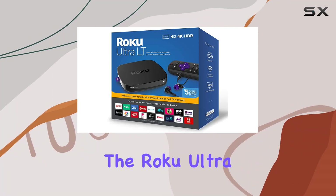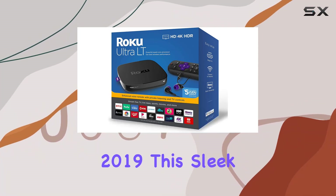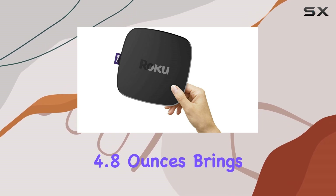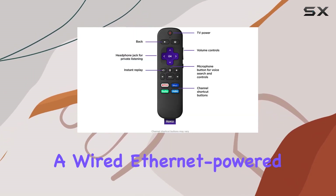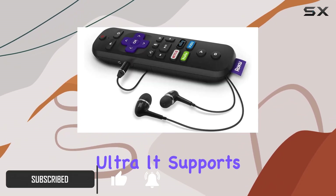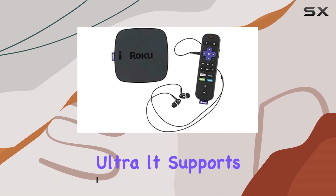Today we're diving into the Roku Ultra LT streaming media player 2019. This sleek black device, weighing just 4.8 ounces, brings a wired ethernet-powered streaming experience into your living room. The model, aptly named Ultra LT, supports popular internet services like Netflix and Hulu.